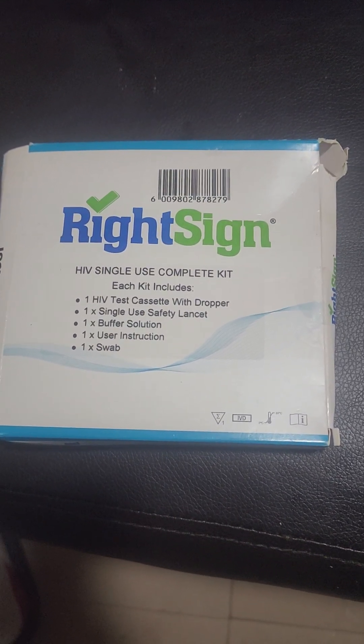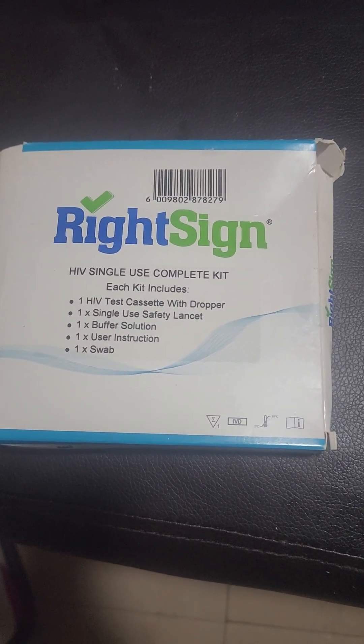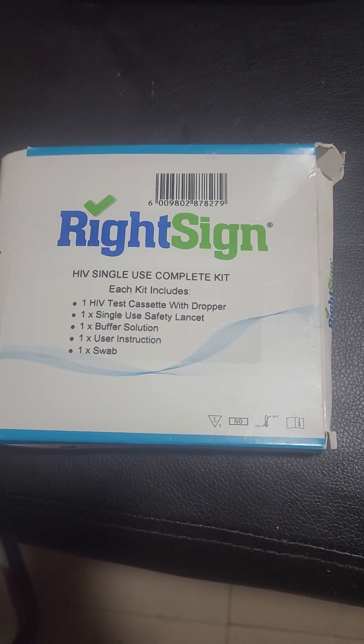Ladies and gentlemen, this is the RightSign HIV Single-Use Test Kit.